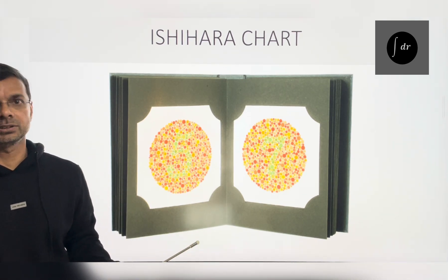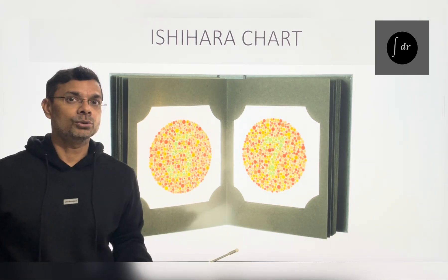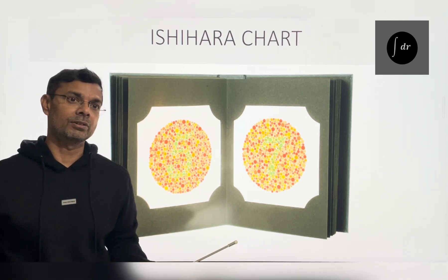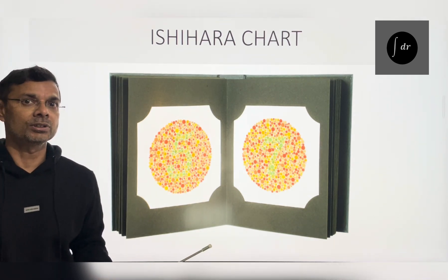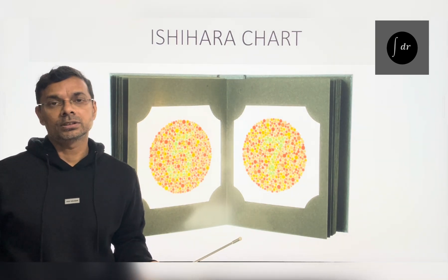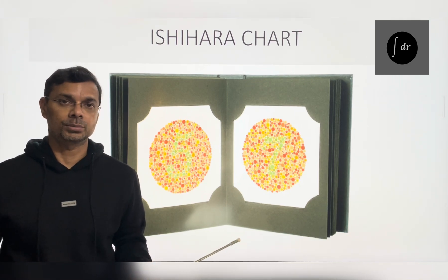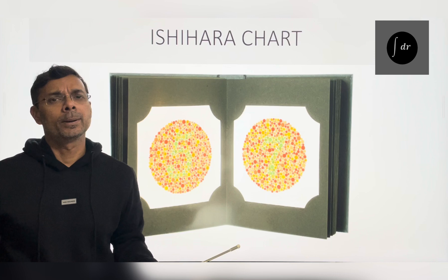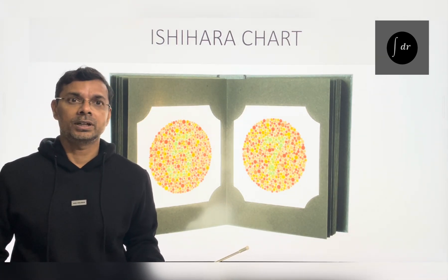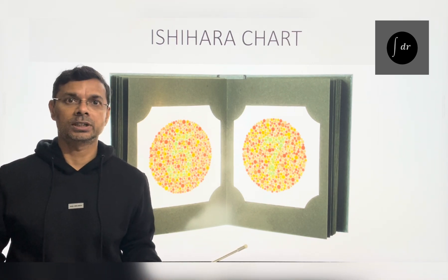Now, how to interpret the result? As far as the literature is concerned, we will use 21 plates for its assessment. If a person can see more than 17 plates, we can call it a normal colour vision person. In case a person sees only less than 13 plates, then we will call it a colour deficient person. This classification is quite vague, but organisations using colour vision testing for recruitment have their own categorisation from CP1 to CP5. Hope you have enjoyed the lecture. Thank you.